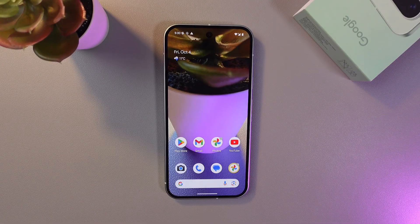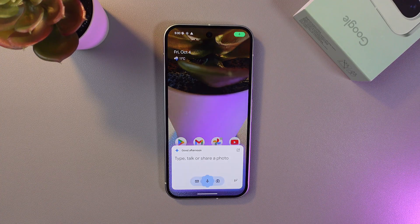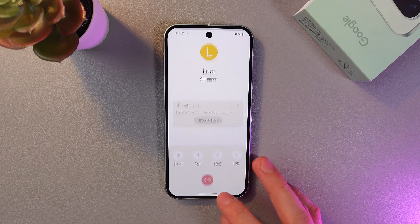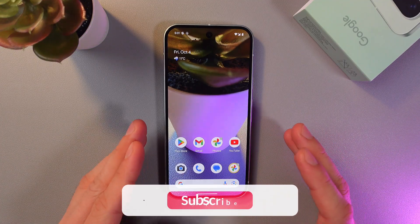Our Google system is now calibrated to work for us. Let's try it out — say 'Hey Google, call Lucy from my contacts.' As you can see, Google is now calling the phone number.